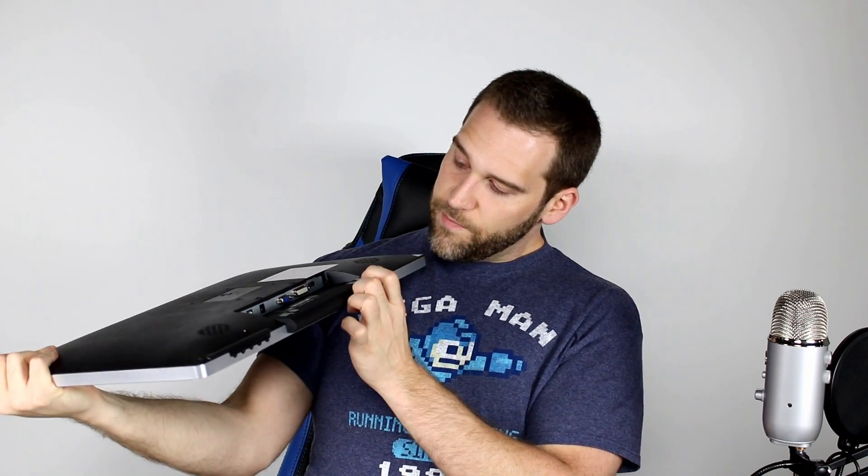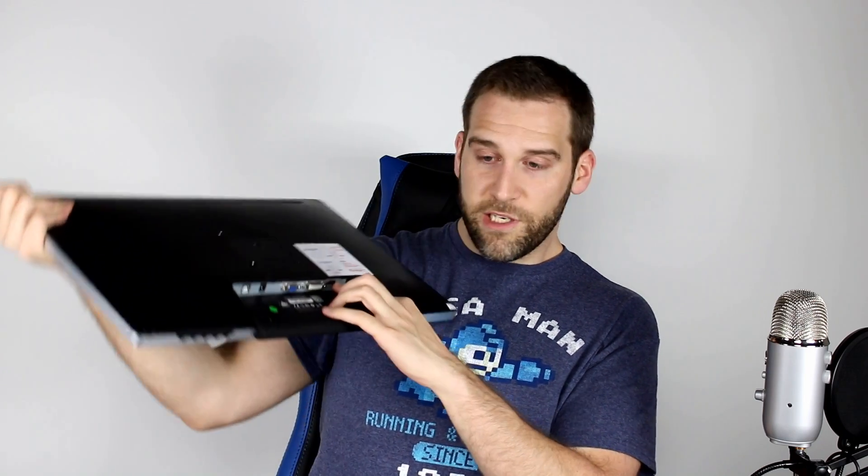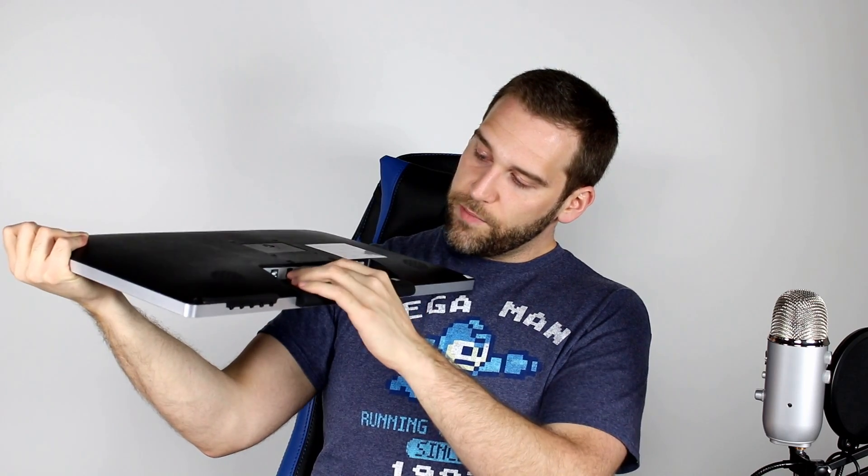Down in here you have all of your connections. There is a DVI connection in there if you need it. So HDMI, VGA, and DVI — that's pretty cool. There's your power and USB.